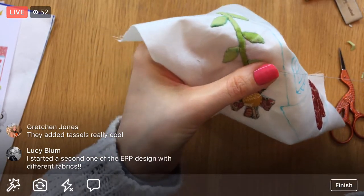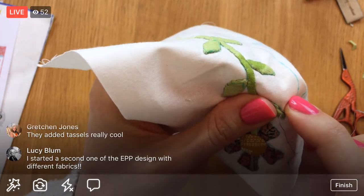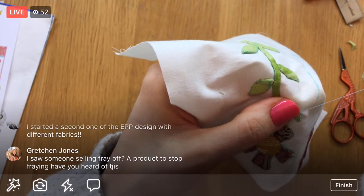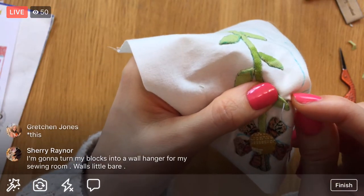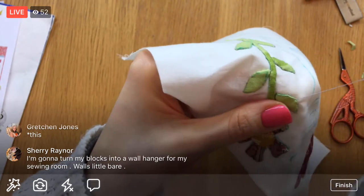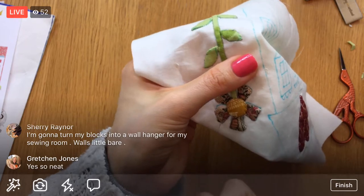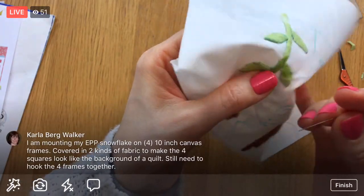You started a second one with different fabrics, Lucy — oh that's so cool! About fray-off product to stop fraying — I've heard of it, I haven't heard specifically about 'fray off' but I've heard that's a thing you can get. I've not tried it. If I would do way more needle turn applique I would consider trying it, but I feel like I'd use it so little. You're going to turn your blocks into a wall hanger for your sewing room, Sherry — oh that sounds neat!